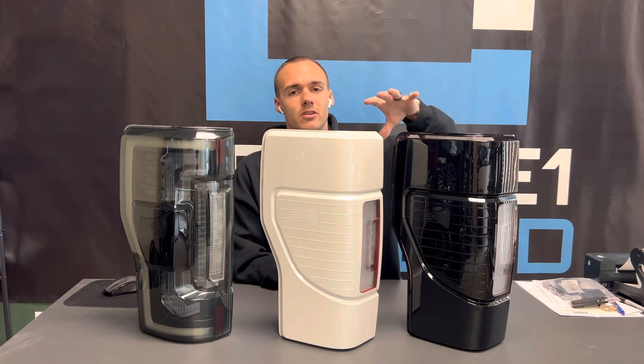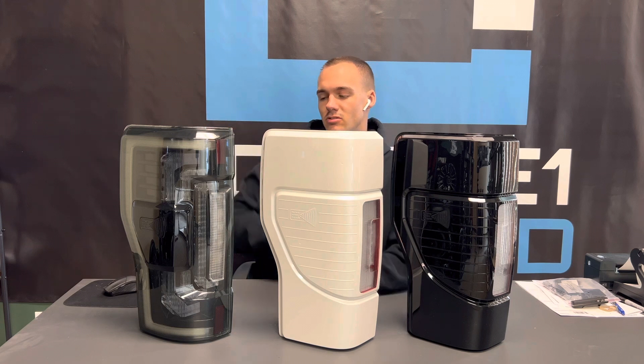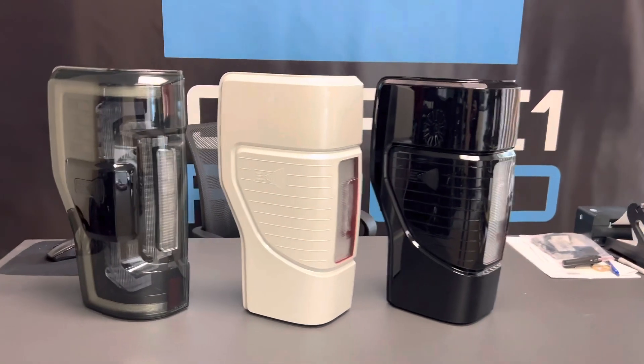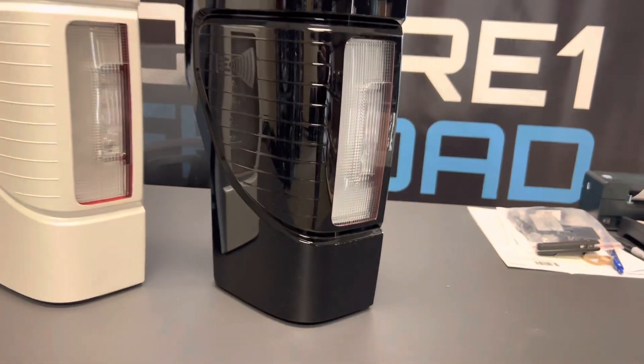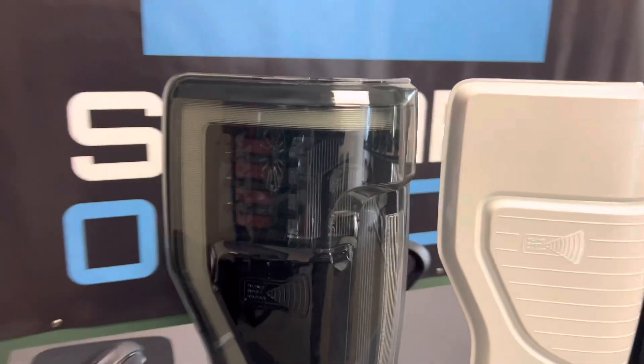These are OEM and have sequential turn signals. Looking at them from this view, you can obviously tell they're painted — you can't see the metallic in them; it's a straight mirror finish. And these are just a smoked lens — you can see the smoke right there. Looks good on black trucks for sure.